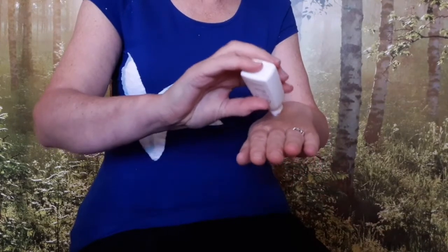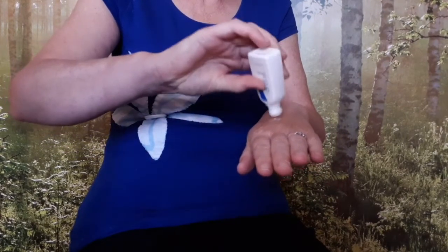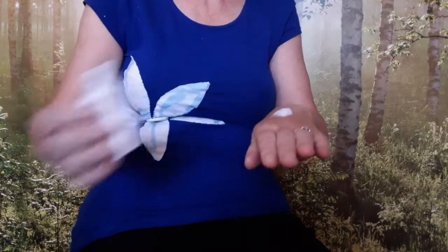Apply some hand cream — about enough to cover a five pence piece — to the back of your hand. Slowly rub it in until it's evenly spread, and do the same to the palm of your hand.